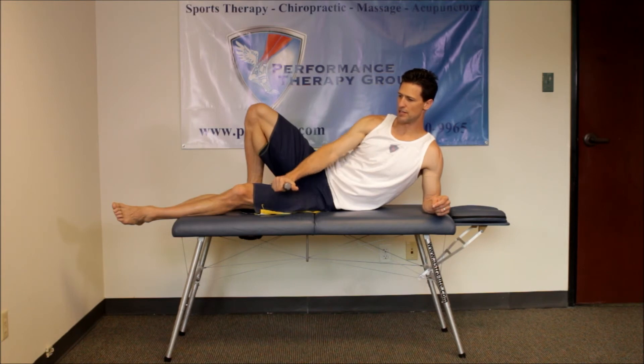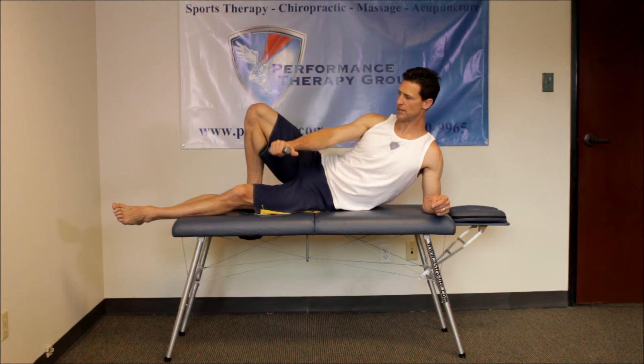The scapula stays fixed. Basically you put yourself in good posture, hold that position, and then raise the weight up and down very slowly.